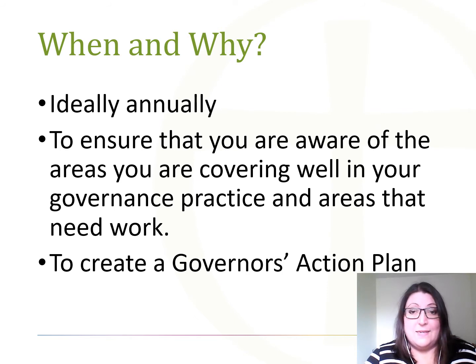You can review your work at any time, and if you've never done a self review, I really would like to encourage you to do one very soon. You need time to do a review, so don't give it 10 minutes in an agenda meeting — give yourself at least an hour to work through the document and preferably two hours. The self review document when completed is in effect a governor's action plan, but if you want to transfer it into a document formatted more like a school improvement plan containing greater detail, that document will be available to download with this video and the self review template.